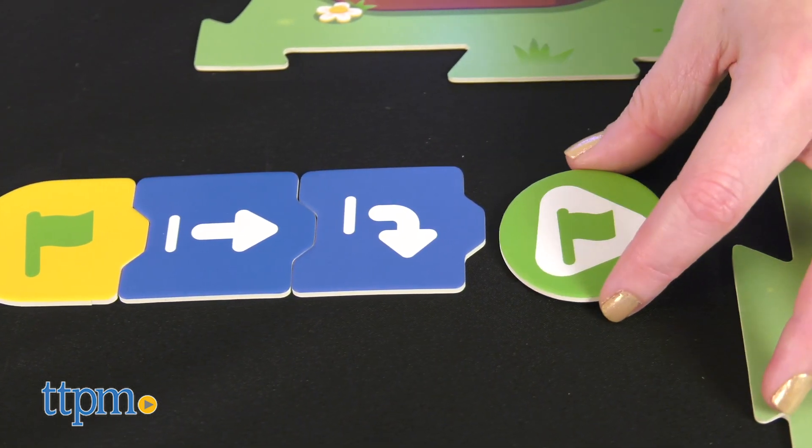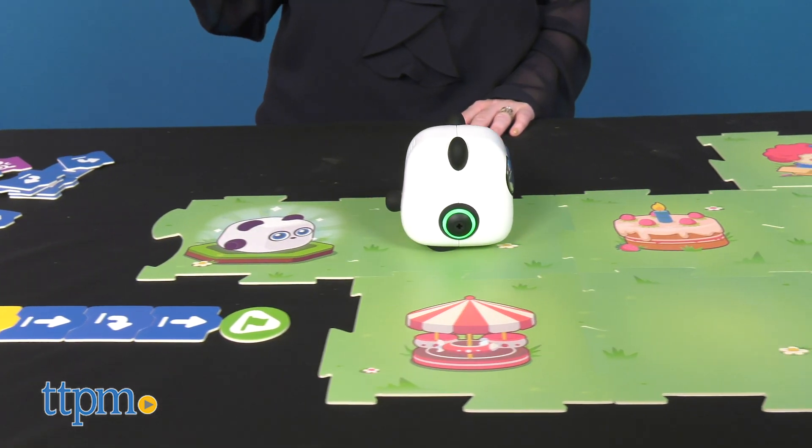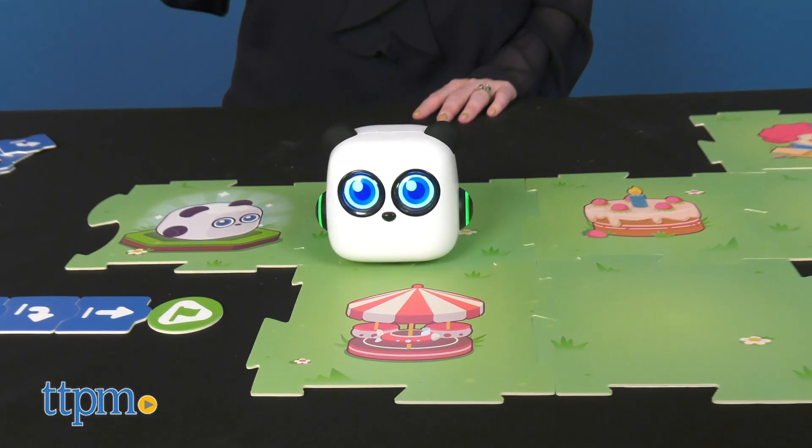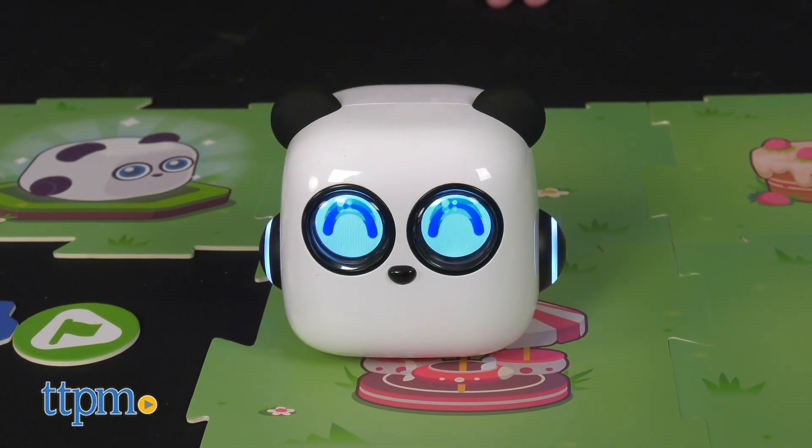However, I think kids do need a parent to play along to get the most educational benefit from this toy. Will your kid be able to program a computer after playing with this? Well, no, but she will be exploring problem-solving skills and logical thinking — key concepts used in coding.